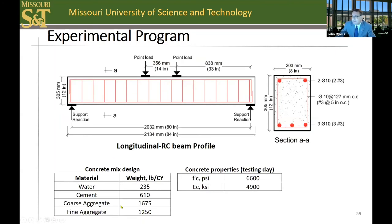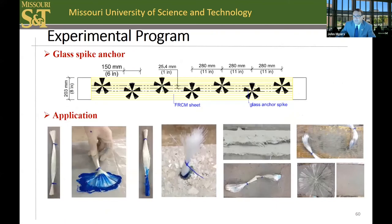The concrete mix design is again representative of an older bridge without today's admixtures — properties of an older bridge candidate for strengthening, typically around 6,000 PSI. The cross section and reinforcing details were designed such that a shear failure would not occur, to obtain the desired failure mode. The first type of anchoring system is called a glass spike anchor, investigated in the 2000s at Missouri S&T for manual wet layup CFRP epoxy systems, and also tried here on the cementitious matrix system. This involves impregnating glass fiber to create a spike, anchoring the spike, placing the flexural reinforcement around it, and fanning it out with matrix on top.